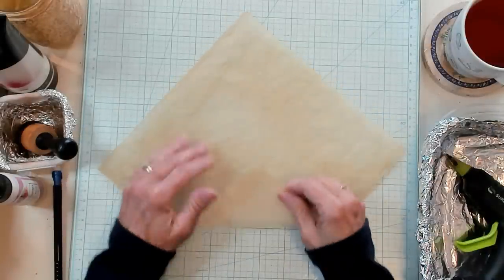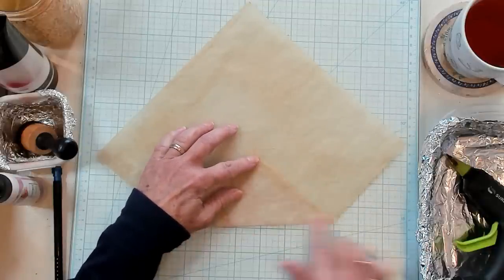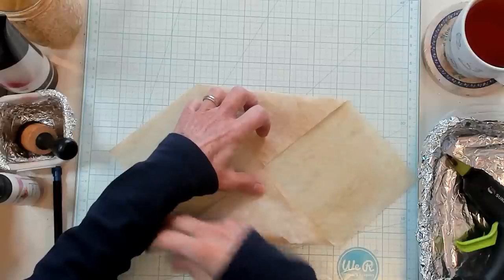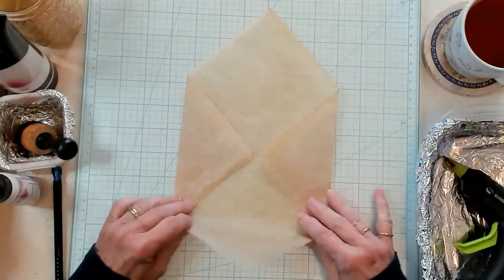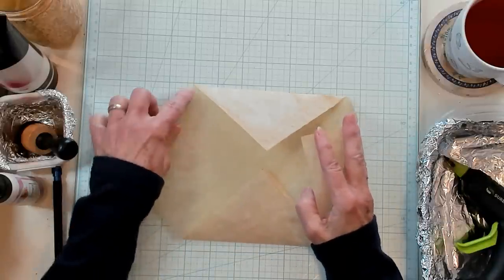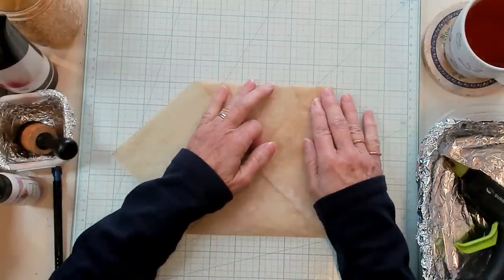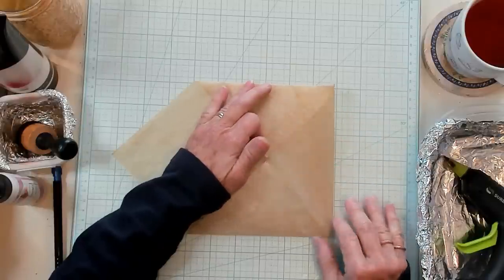We're going to take the corner and fold it up to where the lines crisscross, and crease it. Then go over to the other side — bring this point up right where it crisscrosses, and fold it just like this. Then take this point and fold it up. Now this is the time where I line this corner up on one of my grid marks, and then I bring the bottom up — it's about a half an inch, maybe a little less.